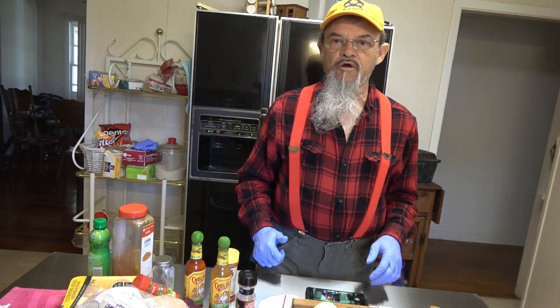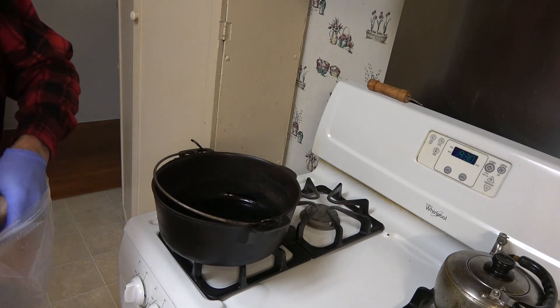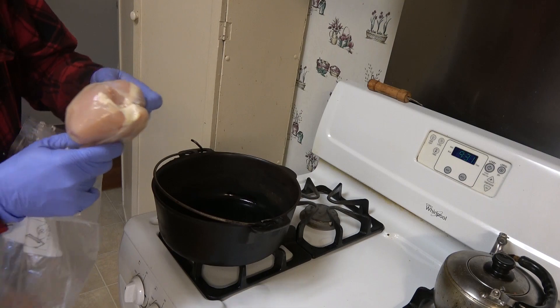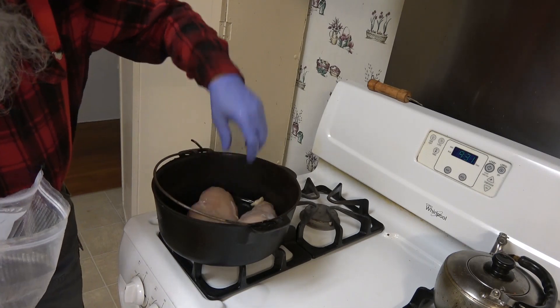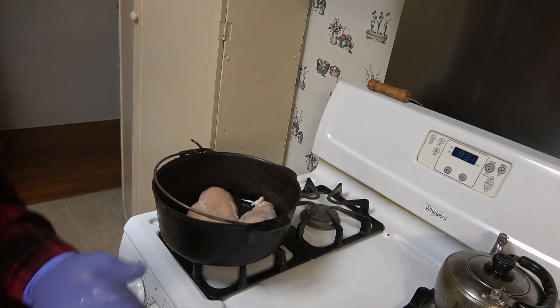First, we're going to get started off with browning that chicken. I've got some olive oil in the pot. Big chicken breast — we're going to throw that in there. I think that's going to be good. We're not going to need the thighs; that's dry meat.